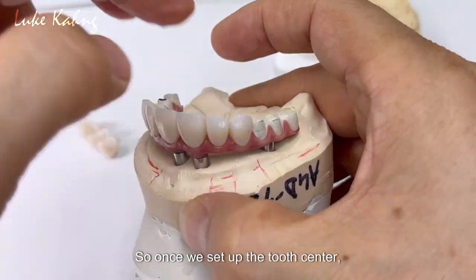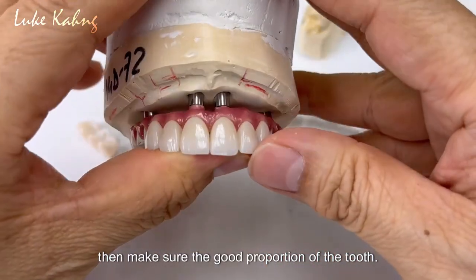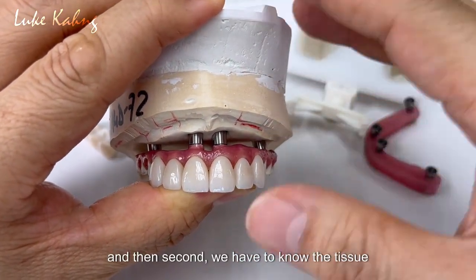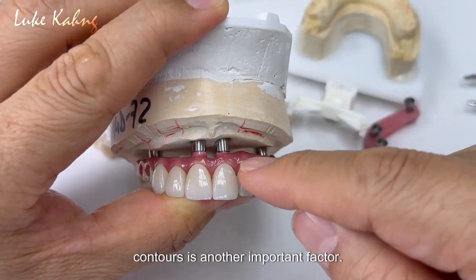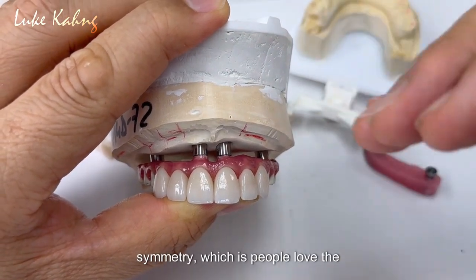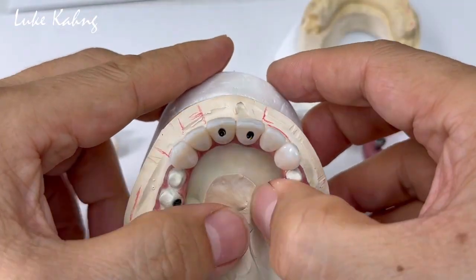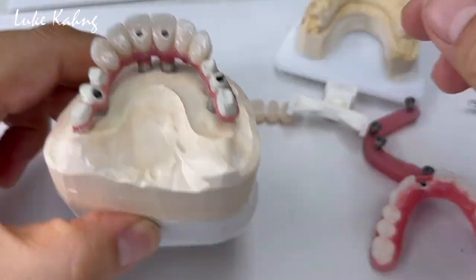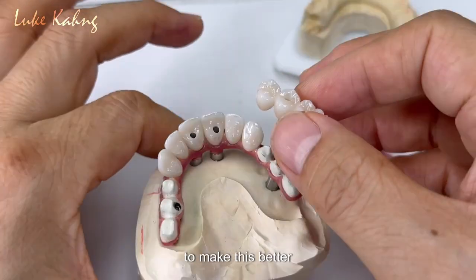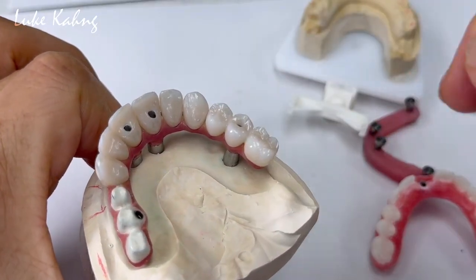Once we set up the tooth central, which is very imperative, we make sure the good proportion of the tooth. The laterals we move it, and then we have to know the tissue contours — another important factor. Then canine to canine to make the good symmetry, which is what people love. So this is the guidance for canine to canine, and the zirconia bridge is monolithic to make this better retention.